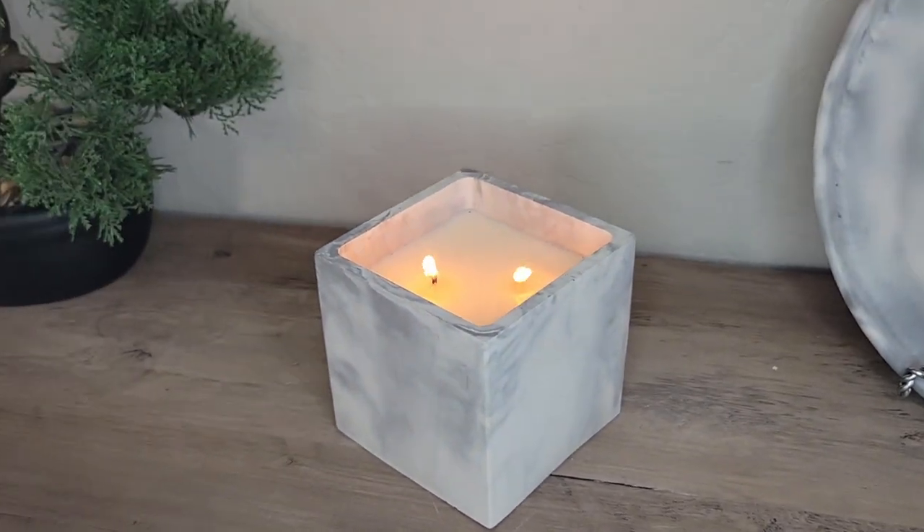Hi, welcome back to my channel. Today I'm very excited to show you a new mold that I found. It's a square mold and I'll tell you right off the bat it held its shape perfectly. This is why I haven't done this shape in my videos before — I couldn't find a mold with straight square sides. It would either be bowing out or bowing in. This mold is awesome; it has a surrounding plastic to really hold its shape while it's drying.